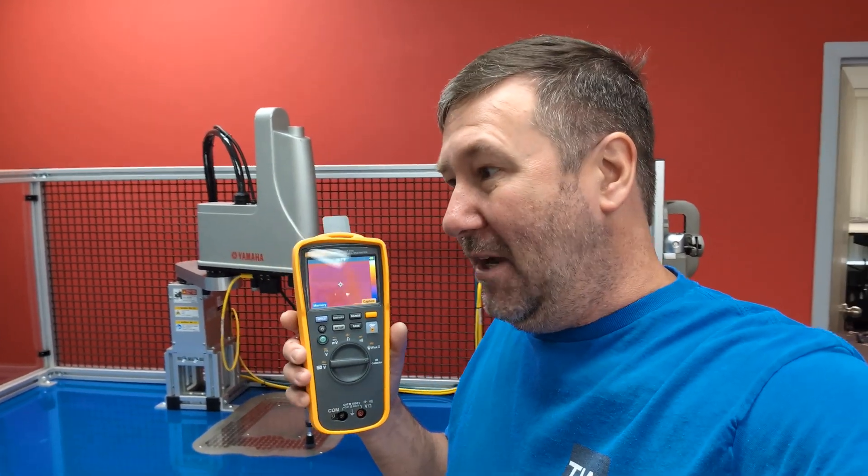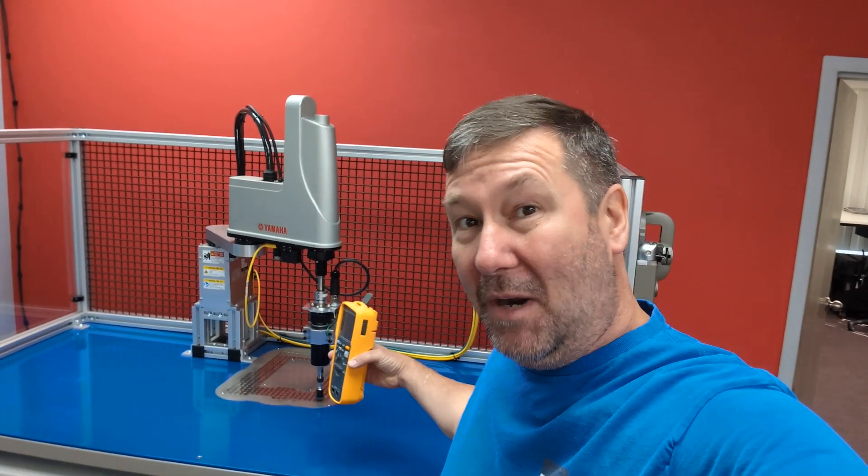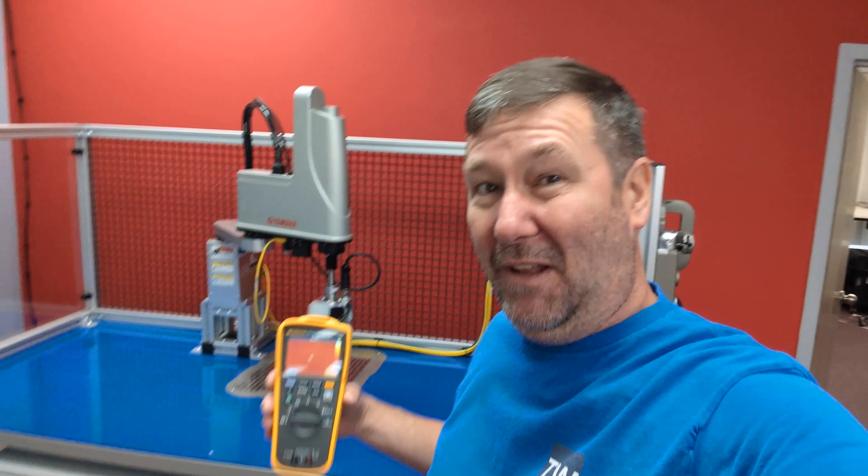But I think a lot of you use this technology the same way I did — in a reactionary fashion — where we already had a motor melting down and we're asking: is it actually too hot or not? So we should be taking profiles of equipment when it's operating properly, so we have something to compare to when we feel it's operating improperly. I'm going to take a few of our trainers and show you how we can use the reporting option.